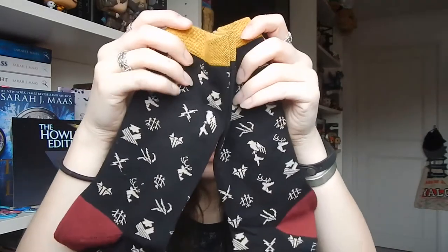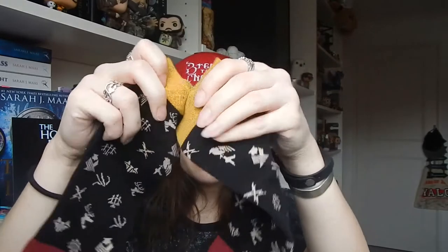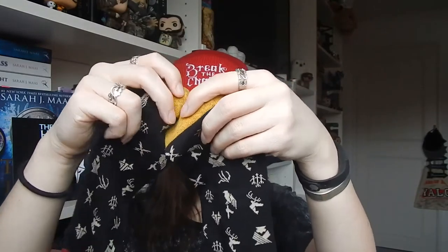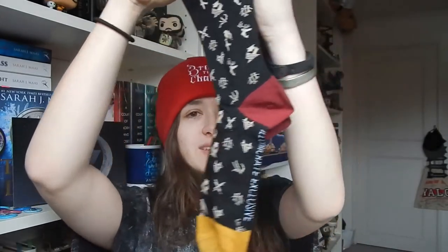I've then got some socks, and these look like they are to do with the Institute. They've got all the different houses from the Institute in the very first book — lots of different symbols, gold at the top and bottom, and red at the heel, keeping with the main colours for the series. A really, really nice exclusive for the crate.